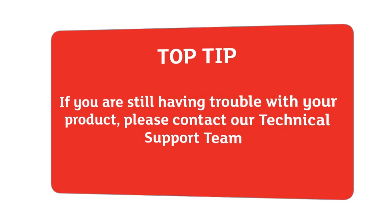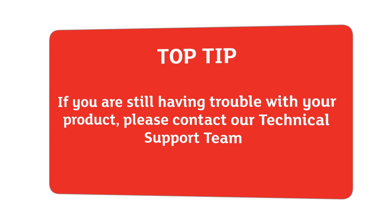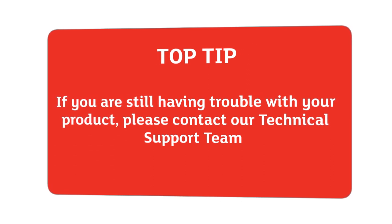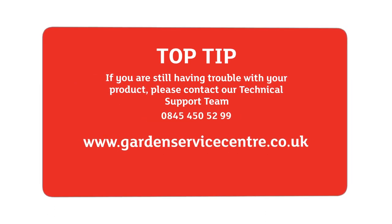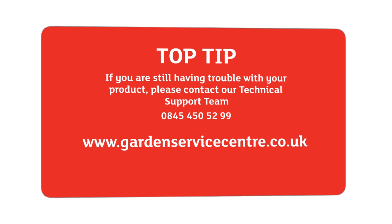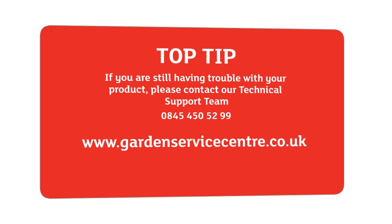If you're still having trouble with your product, please contact our technical support team on 0845 450 5299 or go online at www.gardenservicecentre.co.uk.